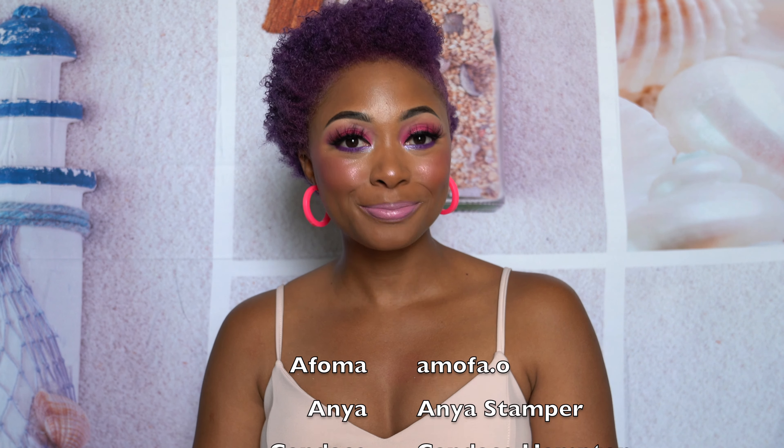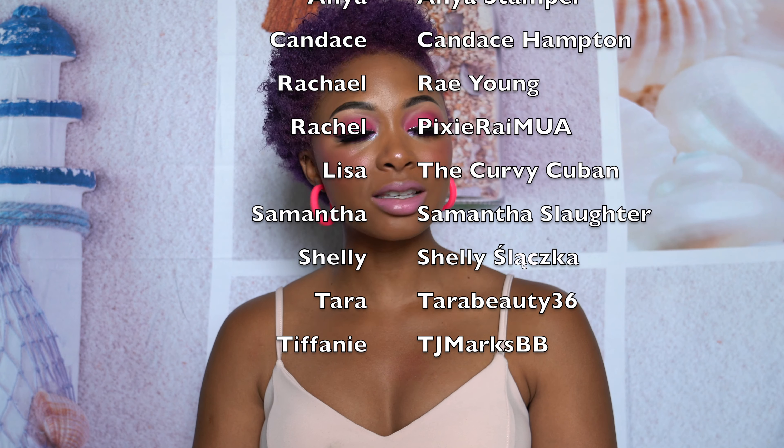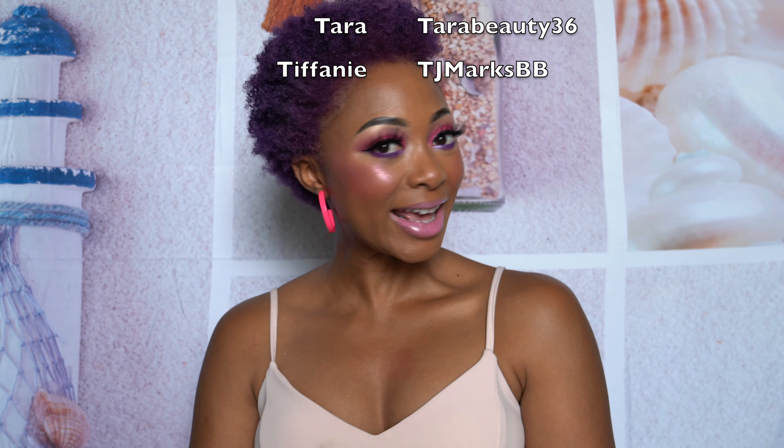Here are the ladies participating: we have Afoma, Anya, myself, Rachel from Ray Young, Rachel from Pixie Ray MUA, Lisa from the Curvy Cuban, Samantha, Shelly, Tara, and lastly Tiffany. We all took our own spin on a theme and we've not seen each other's looks before filming, so it's always interesting to see what everyone comes up with. Everyone's links will be down below as usual, as well as their channel, so you can go subscribe.